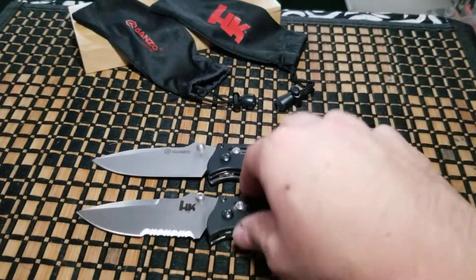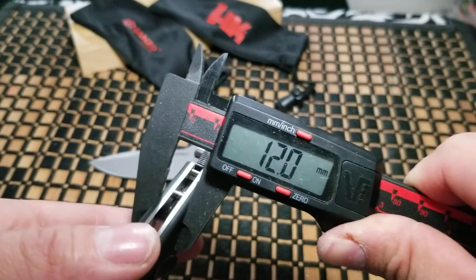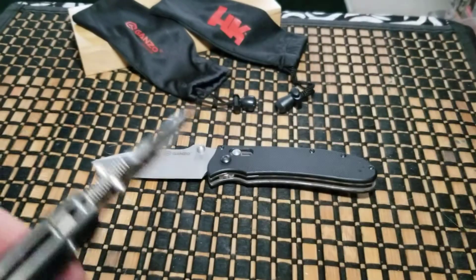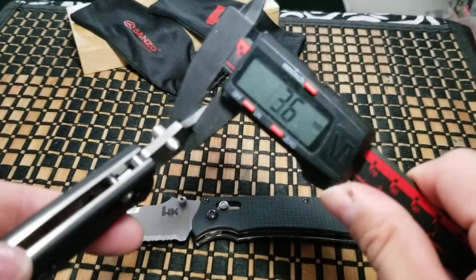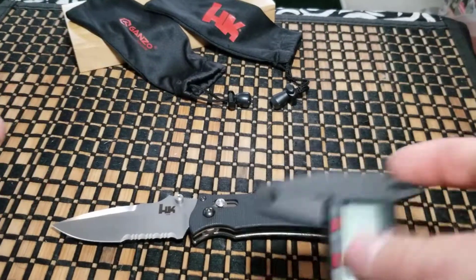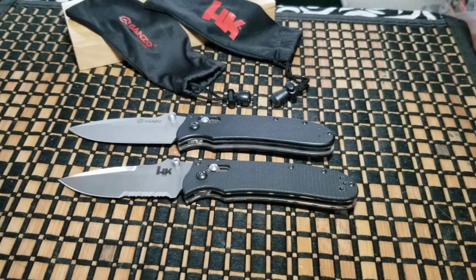Let's get to the thickness. On the real one, the handle is 12.0 millimeters and the blade is 3.6 millimeters. On the Gonzo it's 13.4 millimeters on the handle and 3.4 millimeters on the blade — pretty much the same.